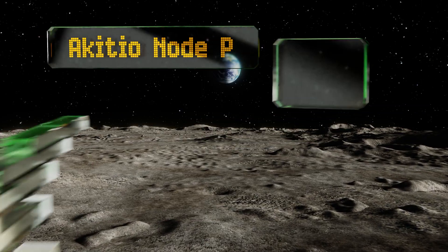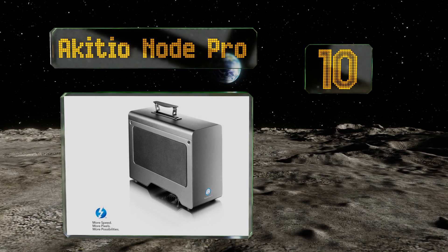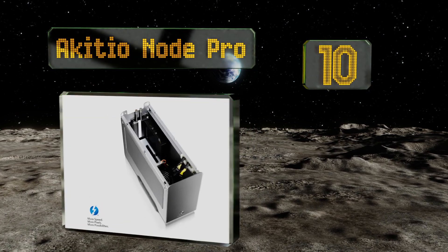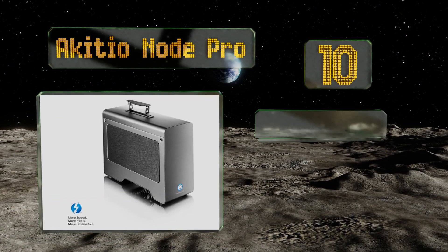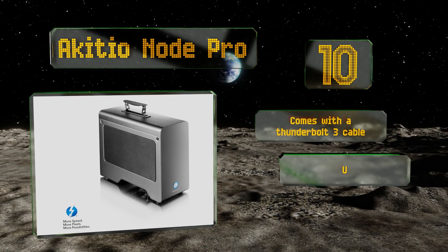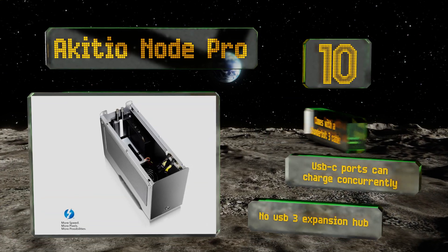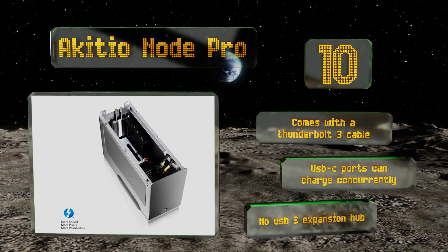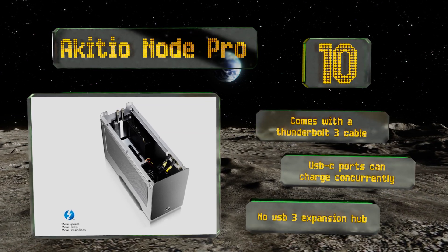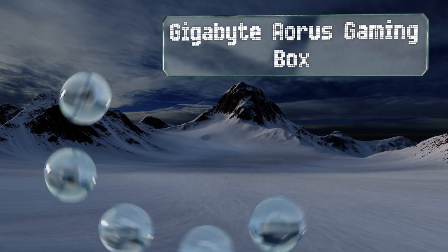Starting off our list at number 10, certified to work with both major operating systems, the Akitio Node Pro is strong enough to run the most demanding components. It's constructed with a 500-watt maximum capacity and a standard DisplayPort for an auxiliary display. It comes with a Thunderbolt 3 cable and its USB-C ports can charge concurrently. However, it doesn't have a USB 3 expansion hub.